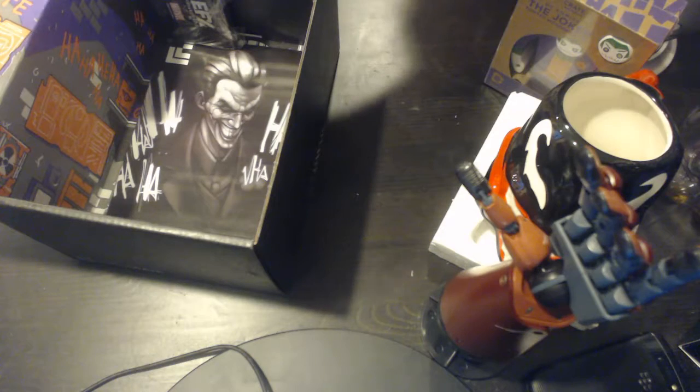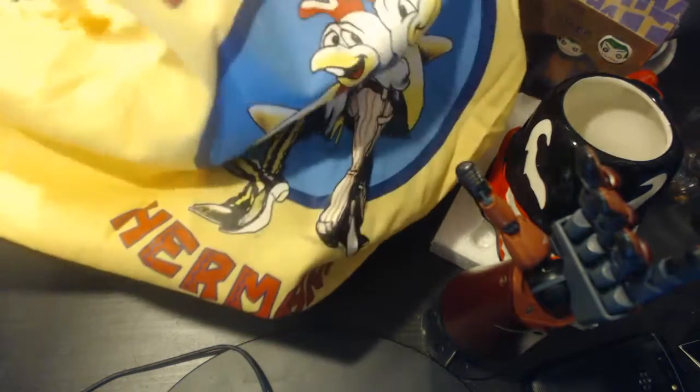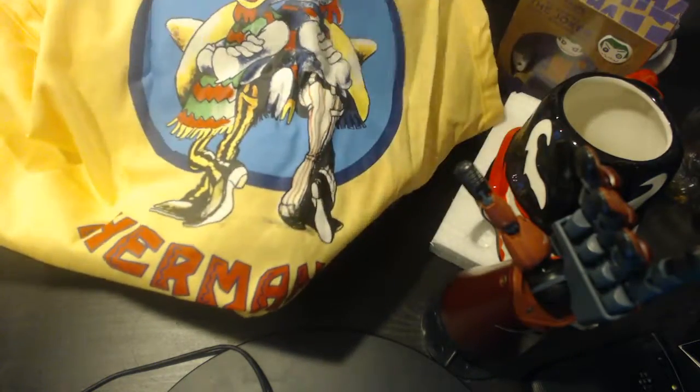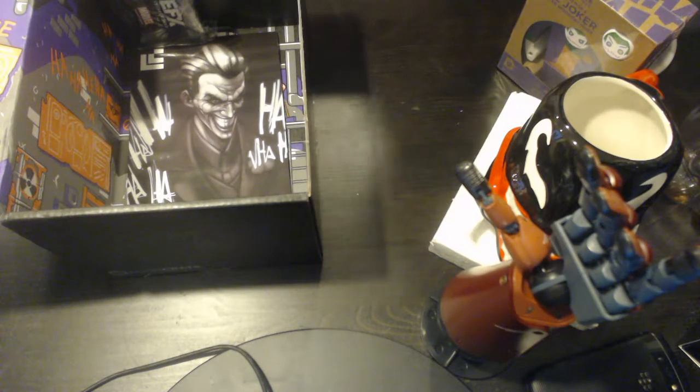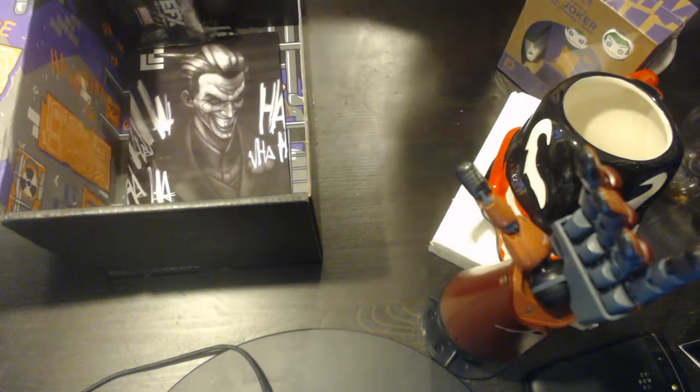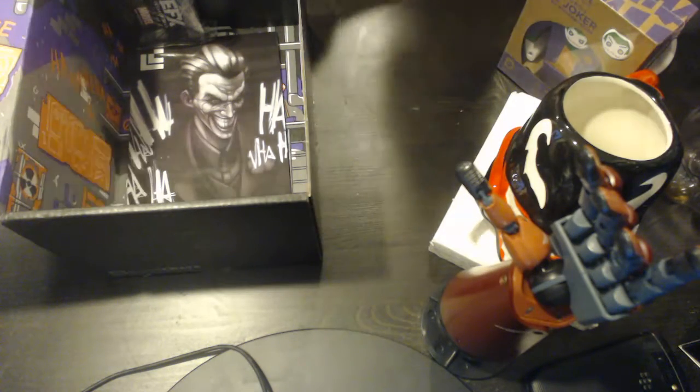It's like an apron — this is kind of big, so it's going to be hard to show. Here's the logo — Los Pollos. It's a huge yellow apron. For cooking, I guess, or whatever you want to use it for — sexy wear, maybe. Who knows? Spice up the bedroom life. That's your choice to do with what you want.